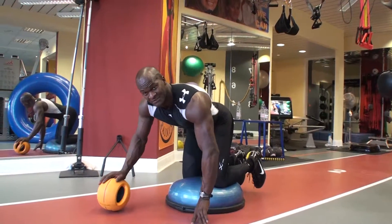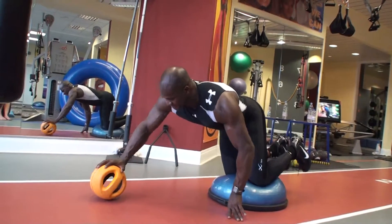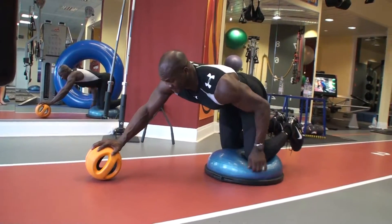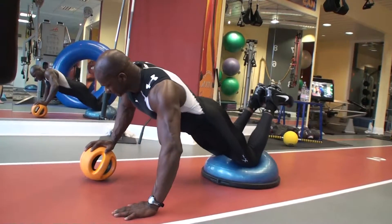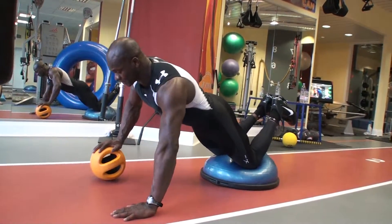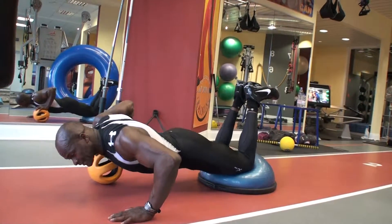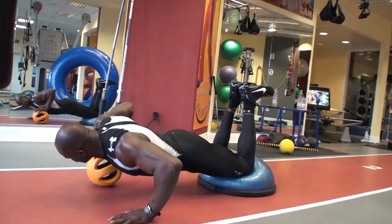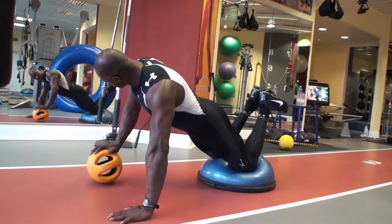Heist, improvisierter Liegestütze. Heist, die Knie sind im Spiel. Ich hab das Körbe im Belastung quasi von der Knie bis zur Schulterlinge. Und das nimmt man an der unilateralen Liegestütze improvisiert, weil ich hab die Knie im Einsatz.